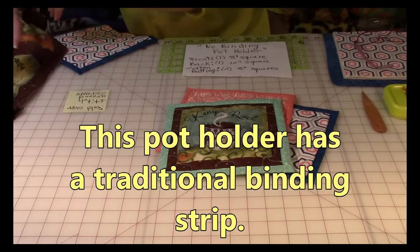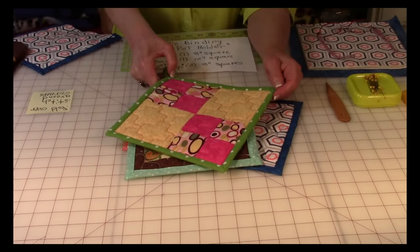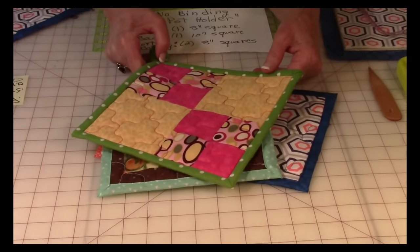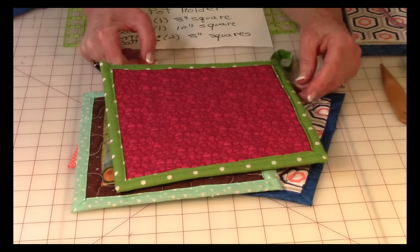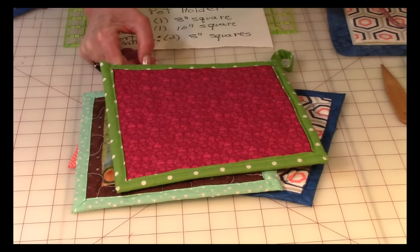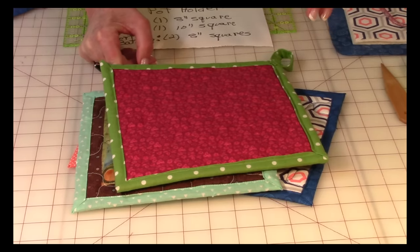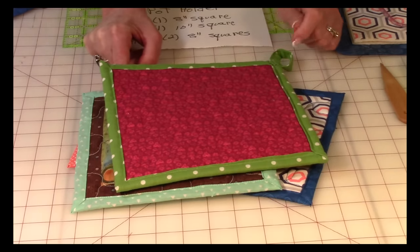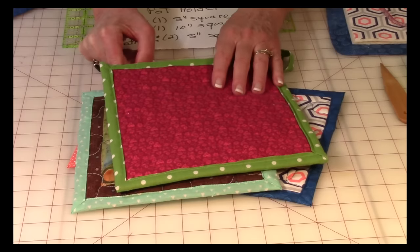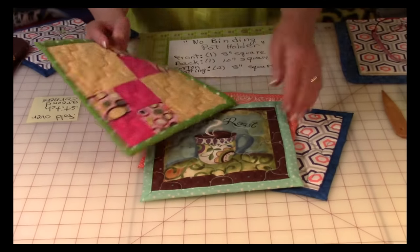If you're not sure what I mean by binding strips, here's another pot holder that has binding strips on it. It's quite a process — you've got to first cut the strips out, stitch the strips together, then fold and press them in half, stitch on the front, wrap it around the corners, and stitch on the back. It's a long process, so if you don't have a lot of time, this no-binding method is a great choice.